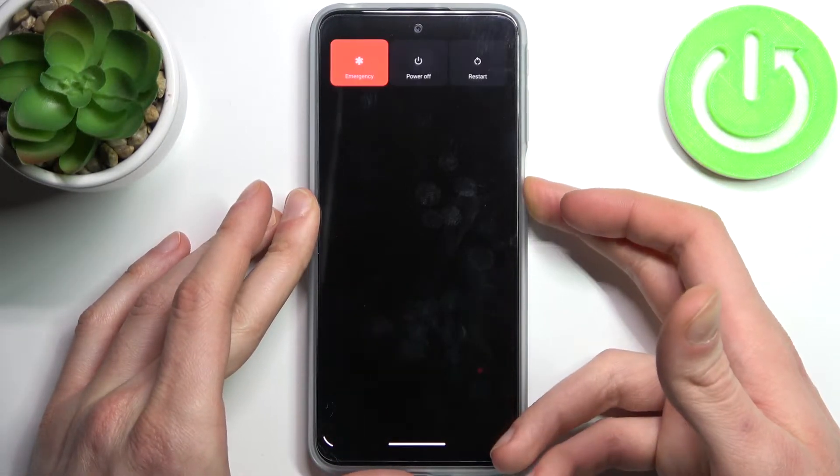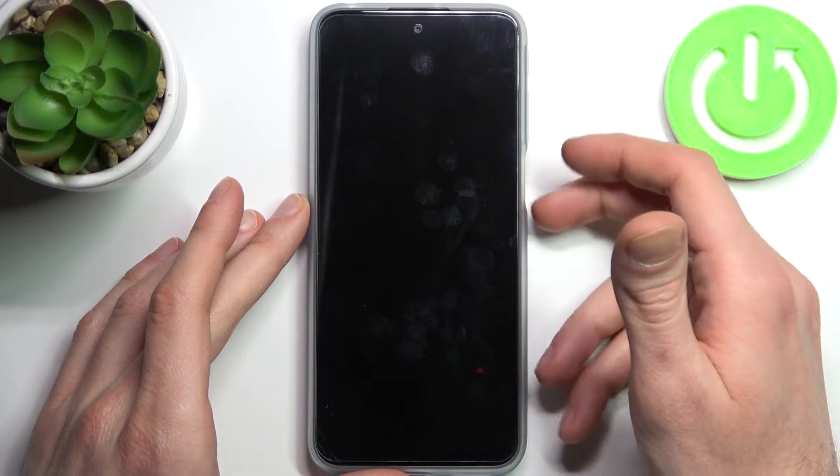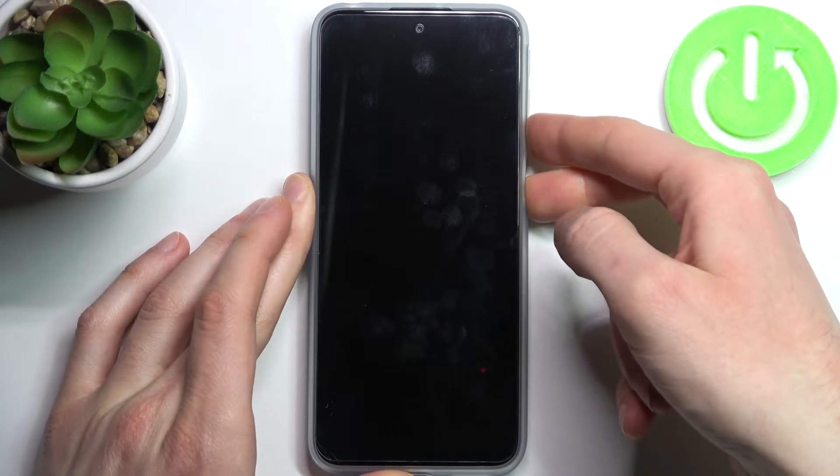First, you have to turn your device off. After it turns off completely, hold down the combination of keys — the power key and volume down — at the same time for a couple of seconds.